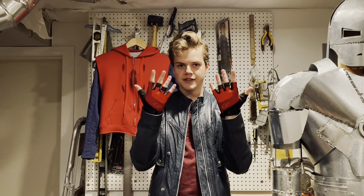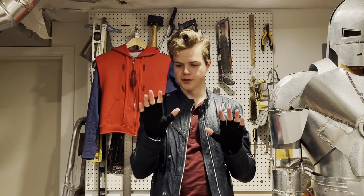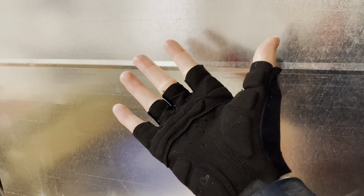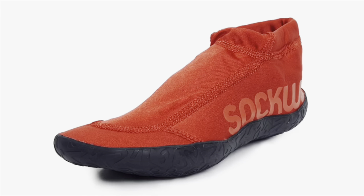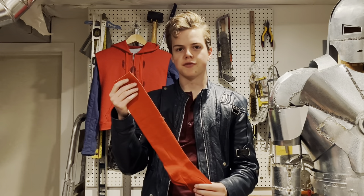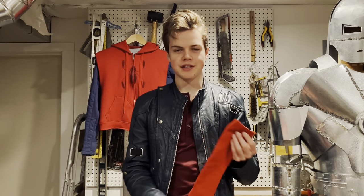The screen-accurate fingerless gloves worn in Homecoming are from the cycling brand Gyro. These are the screen-accurate models, which are called the Bravo gloves. These gloves were identified by the gel pattern on their palms, which perfectly matches the ones that Tom wore. The screen-accurate shoes are red Sakwa water shoes, with the Sakwa logo removed from the side.